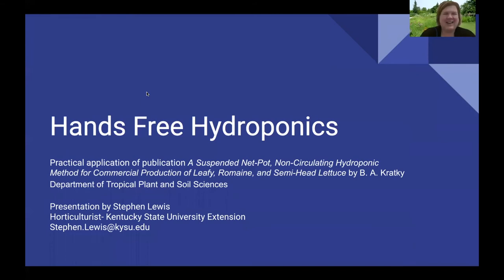My name is Steven Lewis. I'm the horticulturalist for Kentucky State University in Louisville and I've been here for eight years. Hydroponics is just one of the things I like to do in my personal life, but also dealing with growers on the commercial level. I did research in college and all my research was with hydroponics as well. So it's just something I've gotten used to doing. This presentation is called Hands-Free Hydroponics.